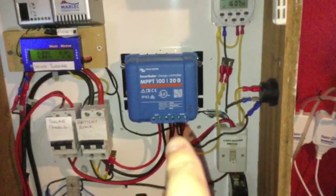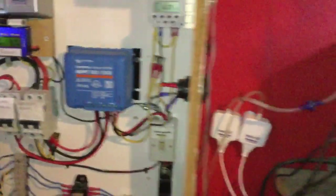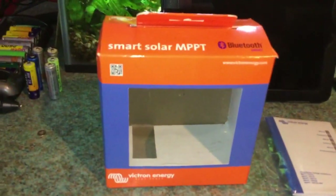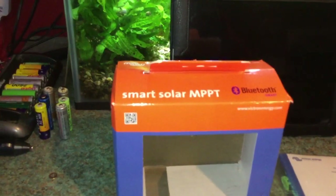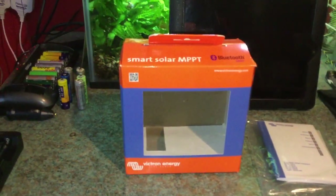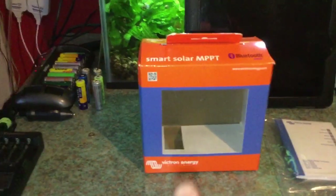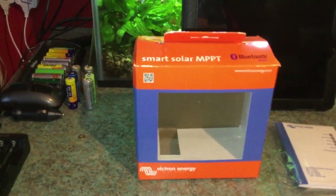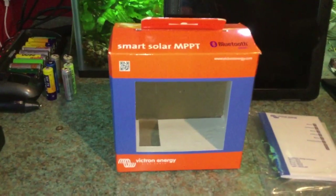And this is it here. It came in this box, the Smart Solar MPPT. It's made by Victron Energy, and it comes in the classic coloured box of blue and orange, as all Victron products do.